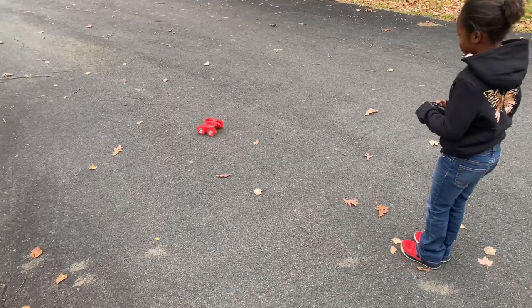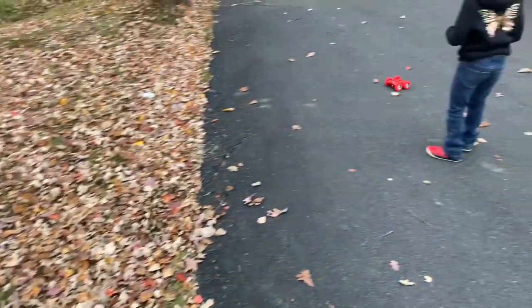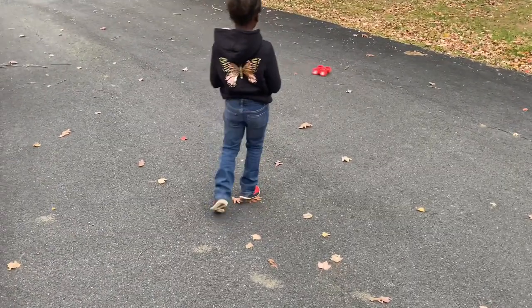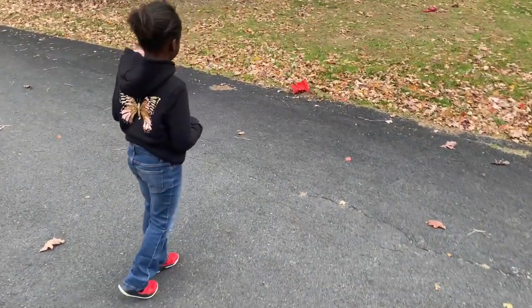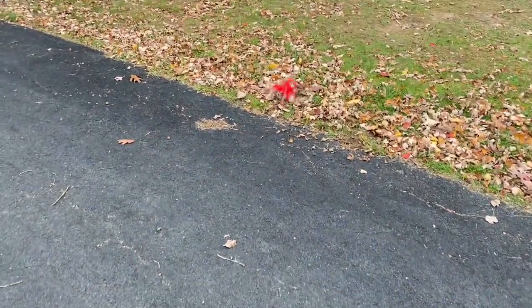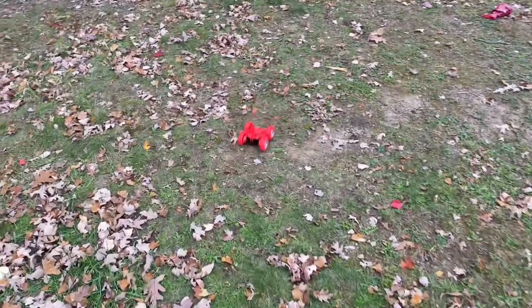My daughter wants her time with the stunt car too. This is it on regular concrete. This thing has multiple capabilities — it can go on multi-terrain just like an off-road vehicle. It spins, it flips, it does everything for hours and hours of enjoyment. Look at it raking up the leaves for us — that's what I find amazing about these things.